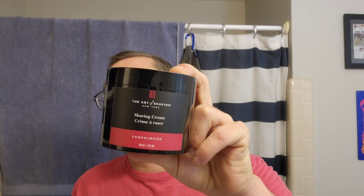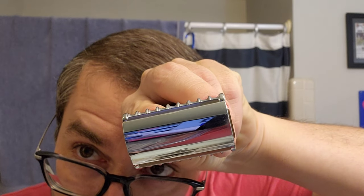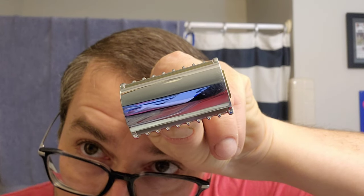We're gonna use Art of Shaving Sandalwood shaving cream. A buddy sent me a pre-2011 R41, so we're gonna see what that's like — see how bad I cut myself up. I already put a Rainbow blade in the razor. I'm using Rainbow because they're more mild and efficient. I think the issue that makes the R41 so aggressive is the blade exposure on this puppy — a lot of blade.